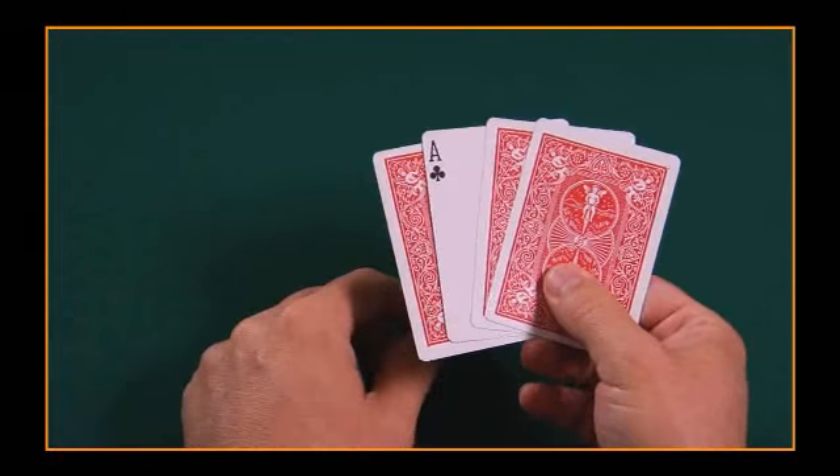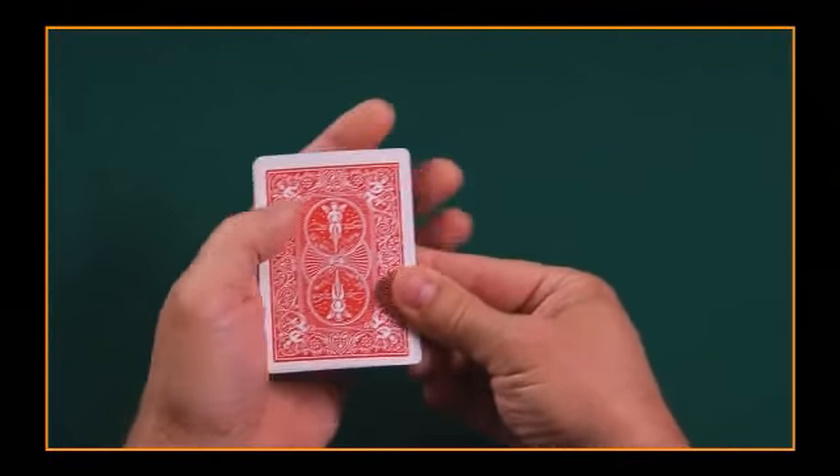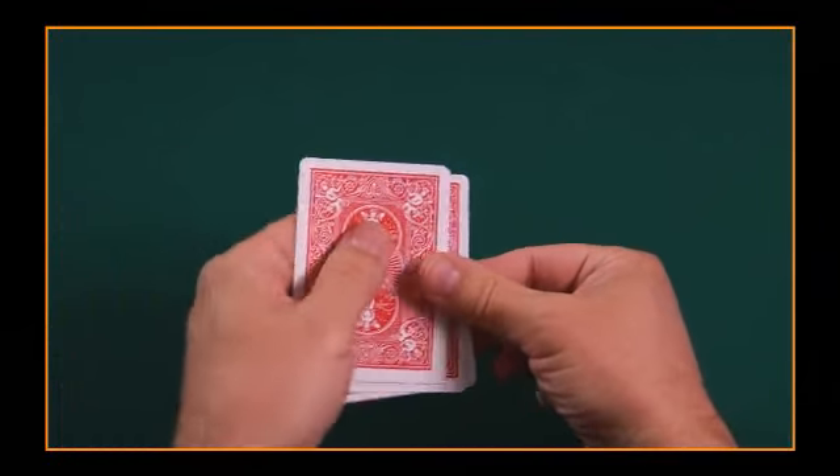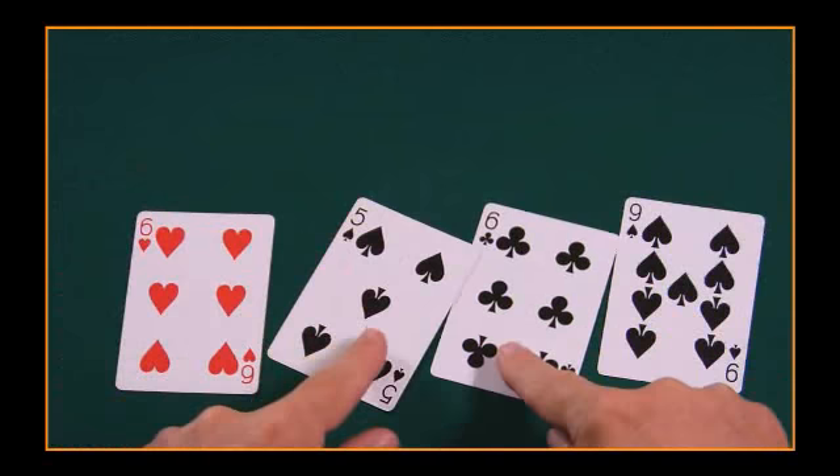Aces and Their Faces is great for the newest beginner to the most experienced expert — there's something here for everybody. The beginners will find the self-working handlings are absolutely amazing and require no sleight of hand at all. The experts will love doing the sleight of hand with the gimmick cards, because they provide absolute power.